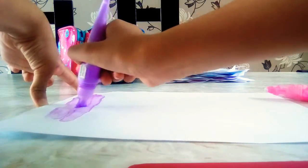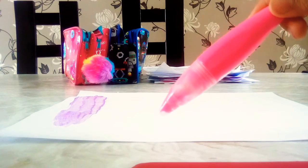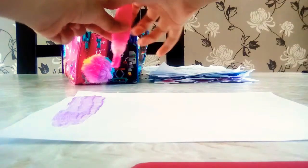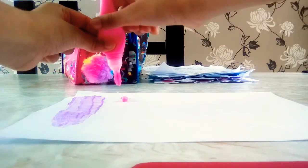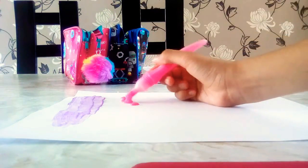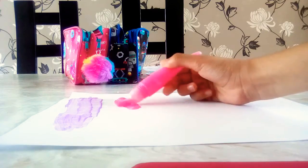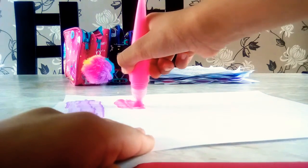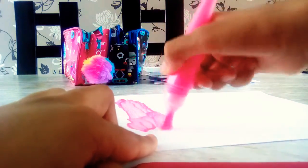So messy — trying to smooth it out. Whoa! Now let's use the pink. Okay, watch me. These are my hands. So messy, so squeaky and messy.